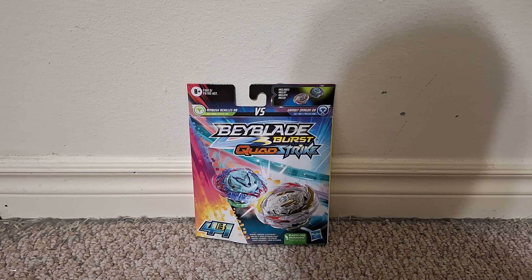This video is for adult collectors. Hi everyone, this is a video review of the Beyblade Burst Quad Strike Ambush Achilles vs Gambit Dragon.